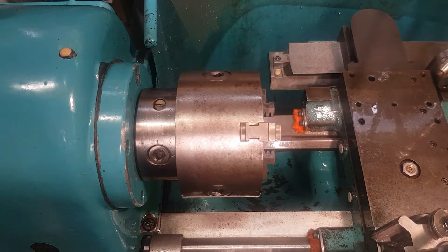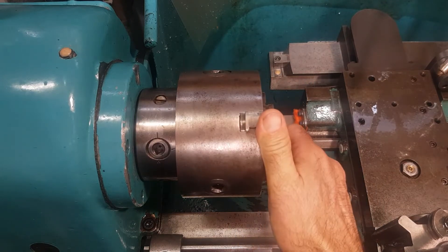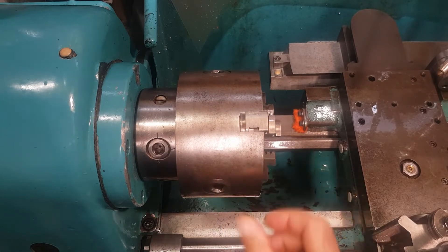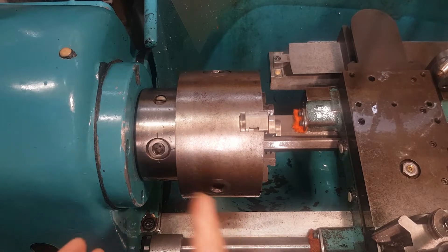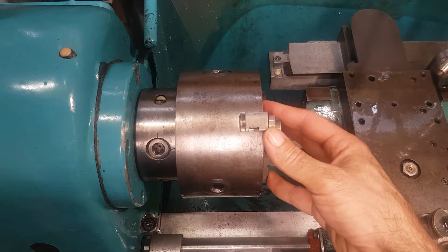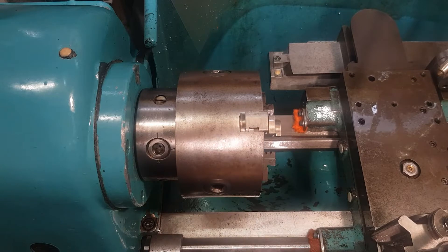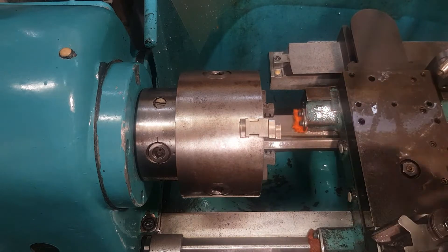This is a short video on how to take off the three-jaw chuck and how to mount it back. This sounds like a really simple thing to do, but it is a bit complicated if you don't know what lies behind it. It all has to do with the taper on the spindle and the taper in the backplate of the chuck, which have to mate correctly. If you don't do that, there will be a slight runout in the chuck, and obviously we don't want any runout.